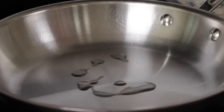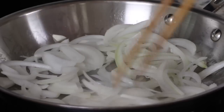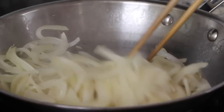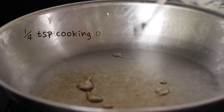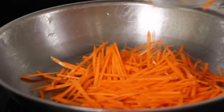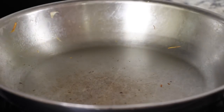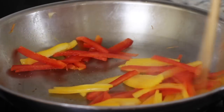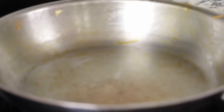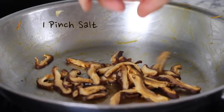First, add about half a teaspoon of cooking oil in a heated pan and add the onion with 2 pinches of salt. Fry quickly for about 2 minutes on medium-high. Remove the cooked onions and fry the next vegetable in the same pan using the same method. Fry the carrot with ¼ tsp of cooking oil and 1 pinch of salt for about 1 minute. Then fry the sweet peppers with ¼ tsp of cooking oil and 1 pinch of salt for about 1 minute. If you want to add shiitake mushrooms, fry them last with ¼ tsp of cooking oil and 1 pinch of salt for about 2 minutes.